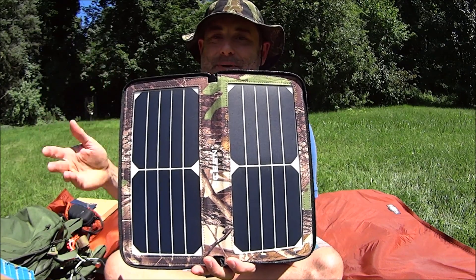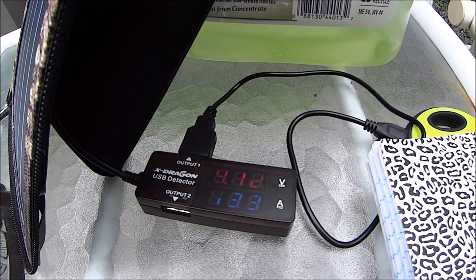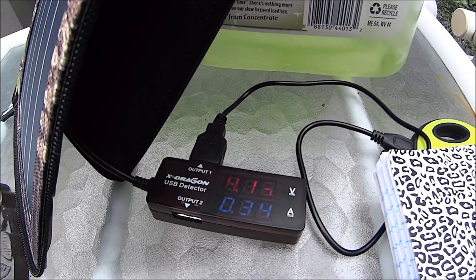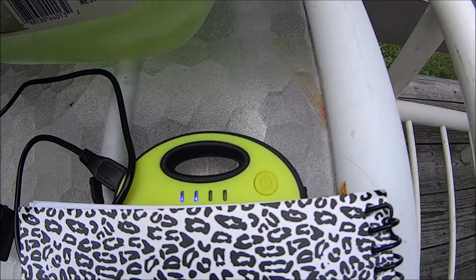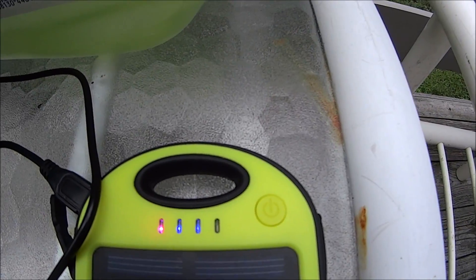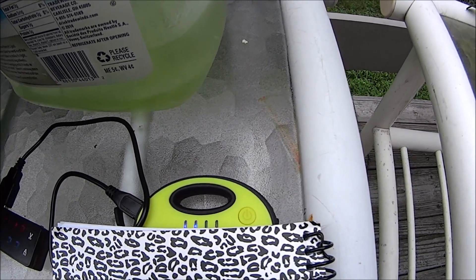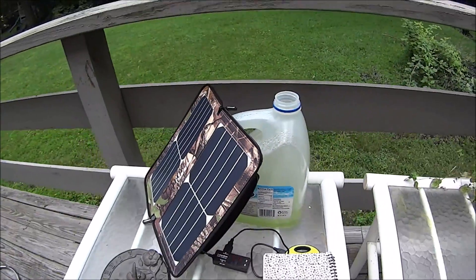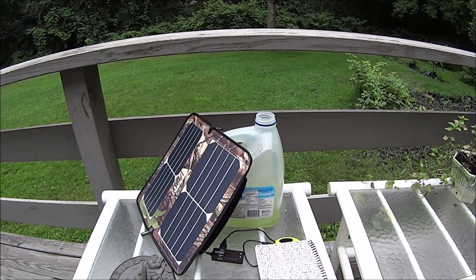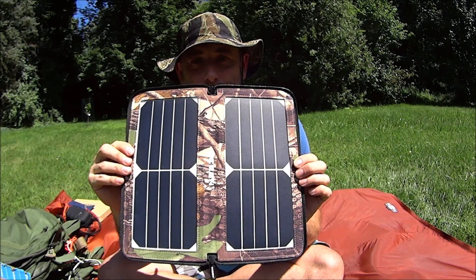These ones worked pretty good when it was cloudy out, well as good as can be expected. So let me show you — we have 4.12 volts at 0.34 amps in overcast conditions. This definitely shows charging. It's not a lot of energy but it is energy, so it will work and will give you some power under less-than-ideal solar conditions. It was able to provide energy even with clouds in the sky.